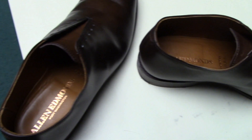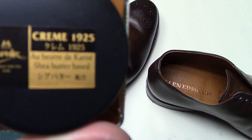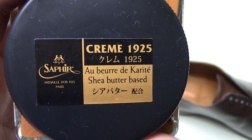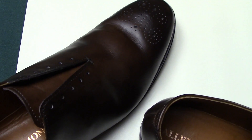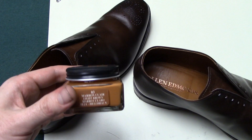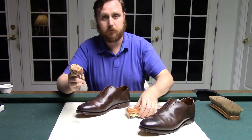I'm going to do the Saphir cream polish — this is their light brown and it's shea butter based. As you can see this is a dark brown shoe, but I want to try something and see how it looks if we lighten it up just a little bit. I'm going to put it on and give it a shot, because you can always take this off. Let's go on an adventure together and find out what happens.